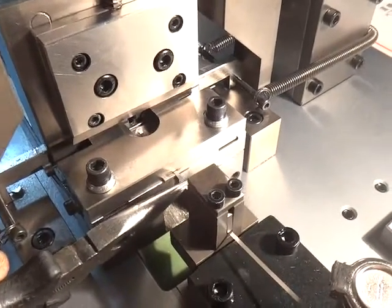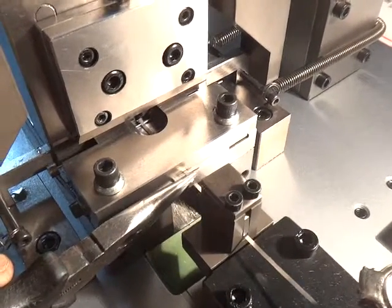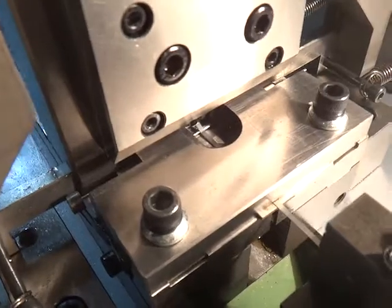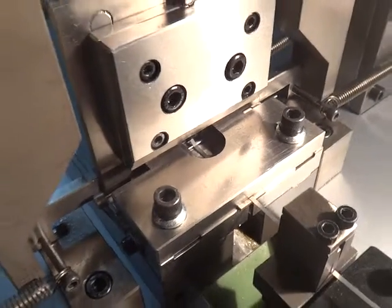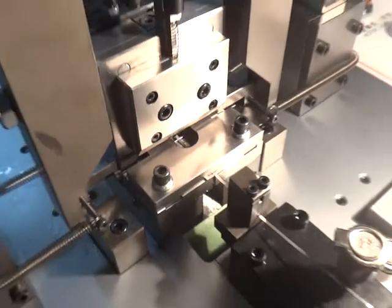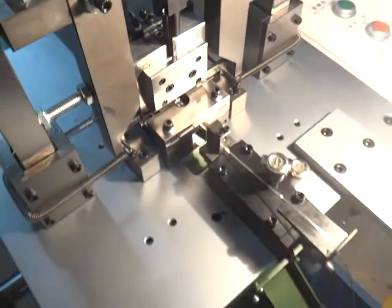Please note: you need to put the spring higher than the pin, like this. It must be higher than the pin and get through the pin.